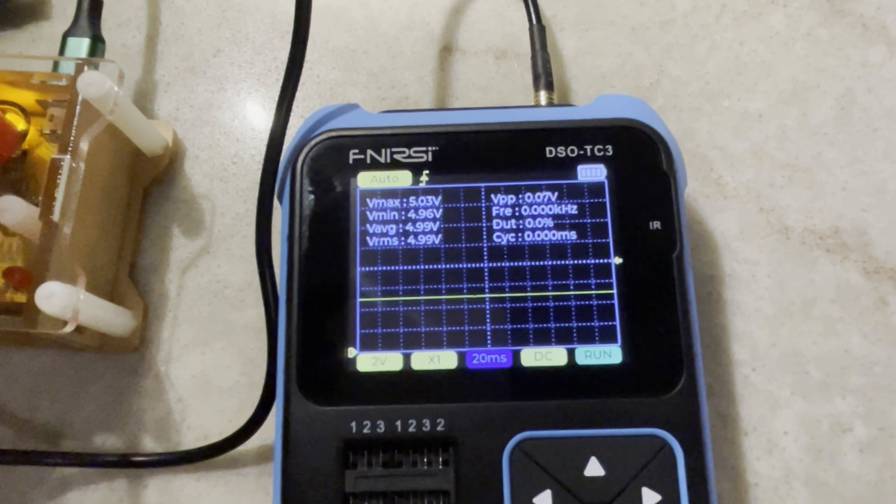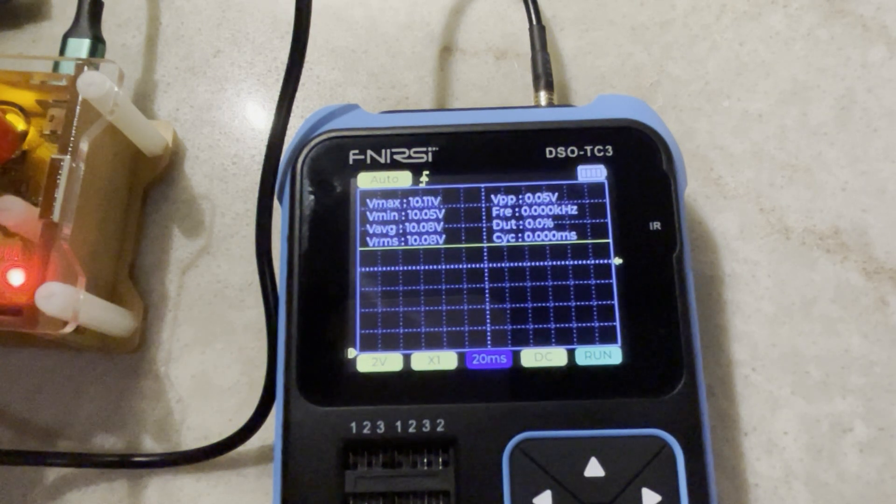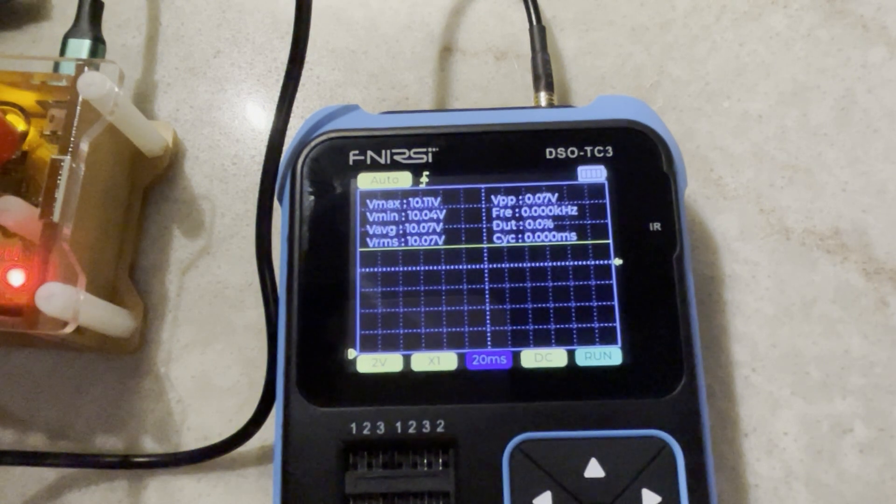Now let's go up to 7.5 volts. I'm looking at the average reading — 7.54. I'm not even going to calculate that; that's good enough. Bob's your uncle. Lastly, 10 volts — reading 10.0. You can't grumble about that, can you?